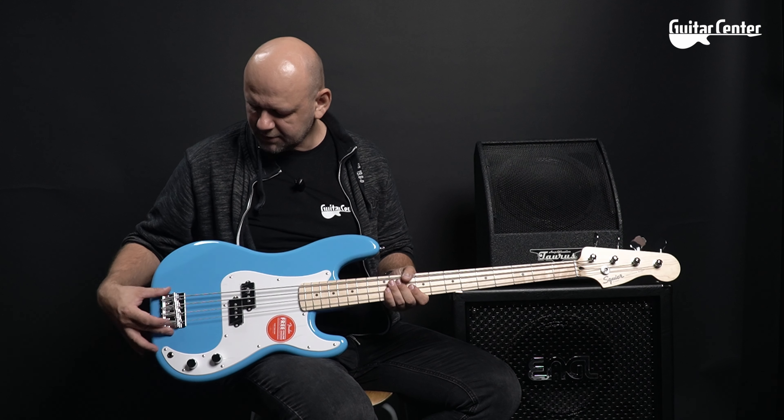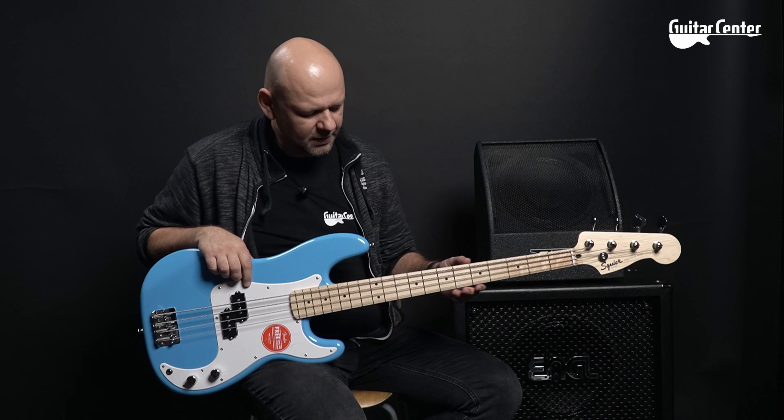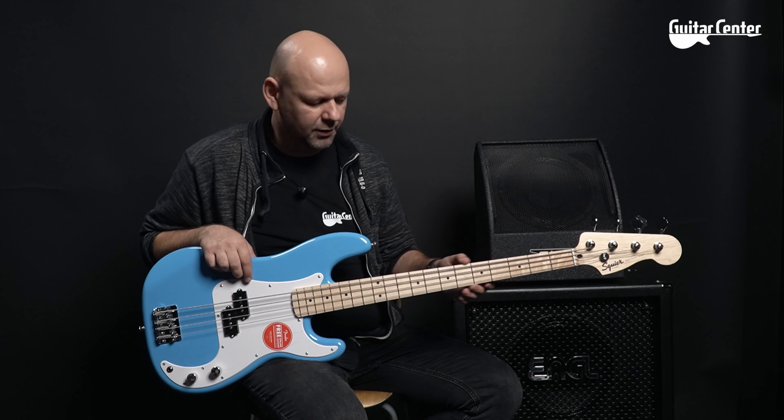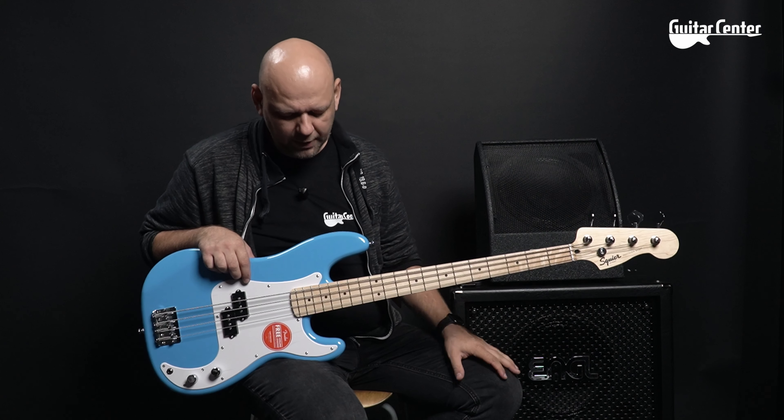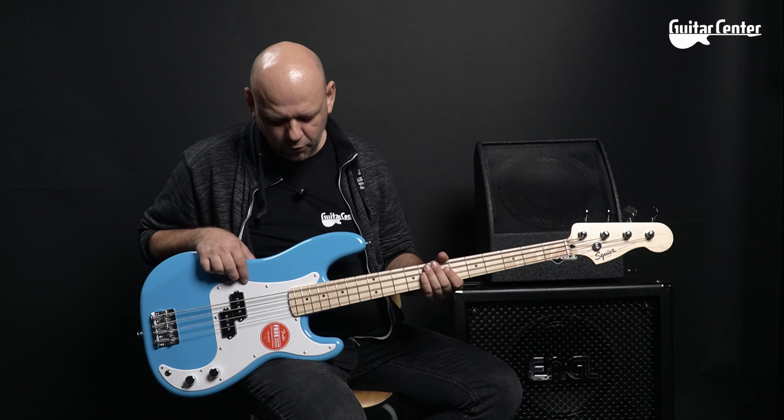The bridge is simple, very effective, and well known from many bass instruments. The neck is very comfortable — it is made entirely of maple with a glued maple fretboard with a 241mm radius.